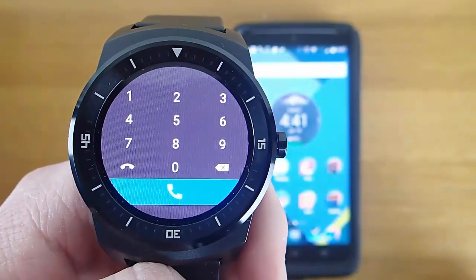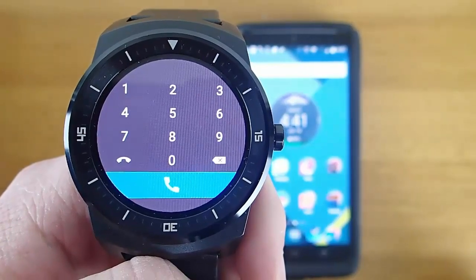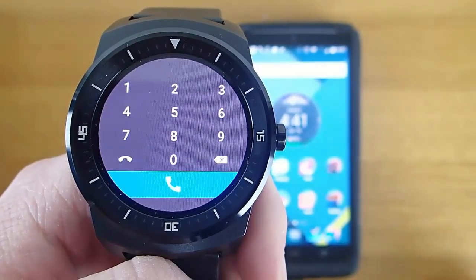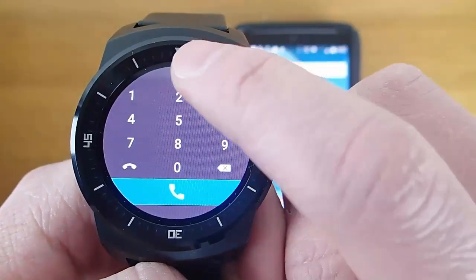Next, let's take a look at MiniDialer for Android Wear. This app is $1.99. Wear MiniDialer allows you to dial phone numbers directly from your Android Wear smartwatch. So if there was an emergency and you needed to call 911, you could dial it directly from your smartwatch.